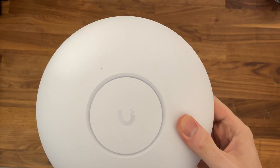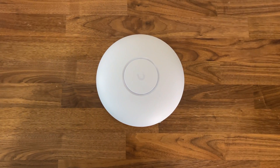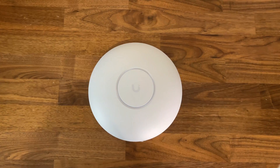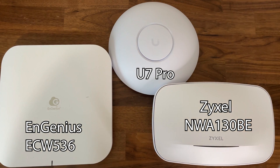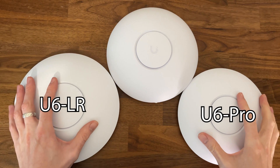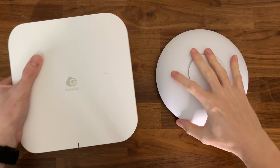Is it too early for Wi-Fi 7 hardware adoption? Ubiquiti doesn't seem to think so and has already made available its first Wi-Fi 7 access point, the U7 Pro. While other manufacturers wanted to make a big deal out of it, equipping their access points with all the bells and whistles they could, Ubiquiti took a slightly different approach. In a similar manner to the U6 Pro and U6 Long Range, they opted to keep the U7 Pro fairly accessible, so it does look a bit less impressive on paper than the Ingenious ACW536.